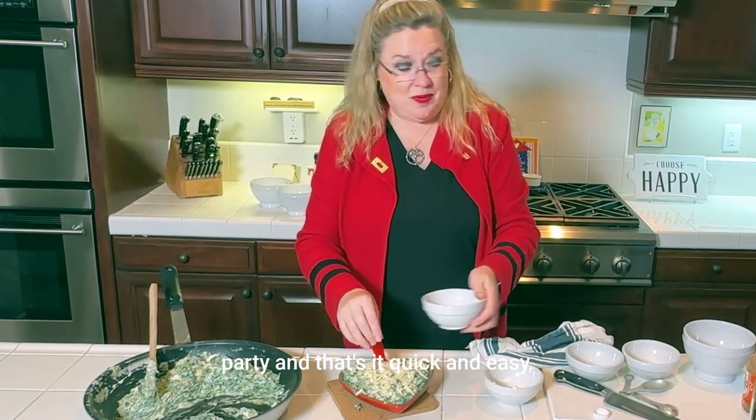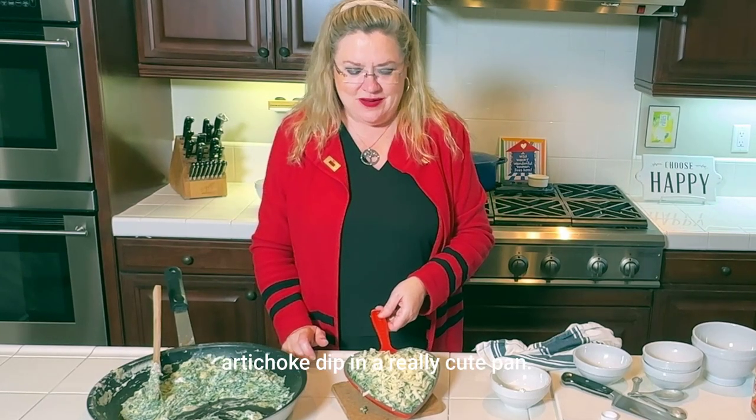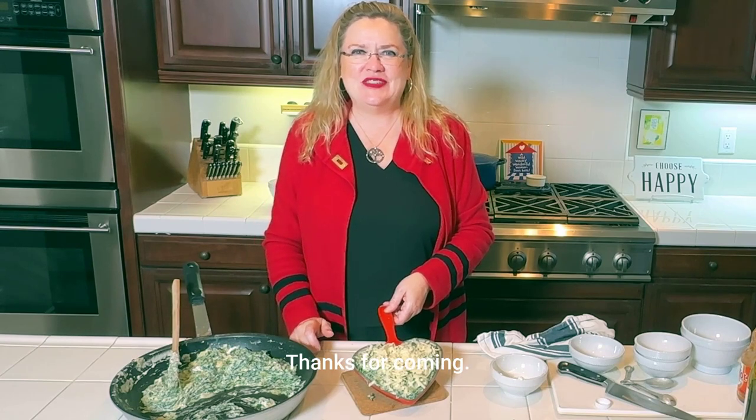Who wants to come to the party? That's it — quick and easy homemade spinach artichoke dip in a really cute pan. Thanks for watching. If you have any questions about entertaining or great recipes, leave me a comment. Thanks for coming.